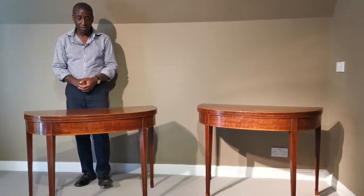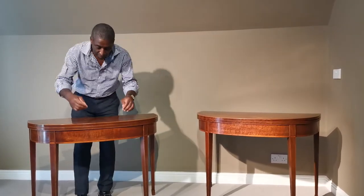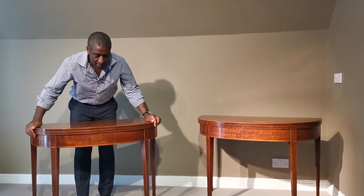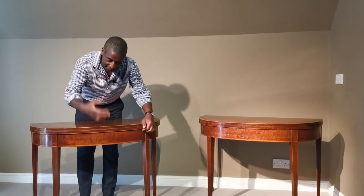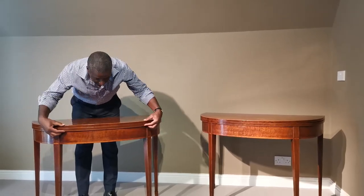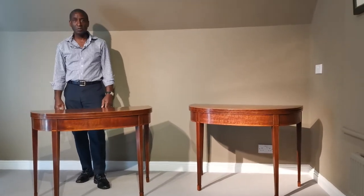The condition is so important. Don't buy tables when they're lifting or they're smiling — they have to be flat. The condition is everything. When you look at these, they're lovely and flat. They sit very well and they're a very good pair of tables.